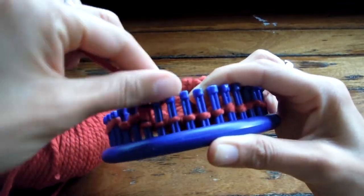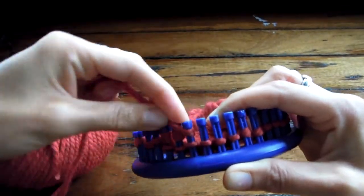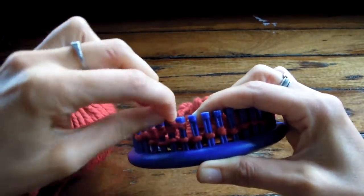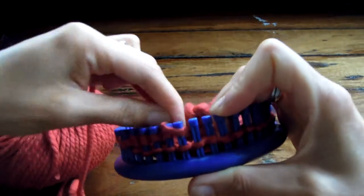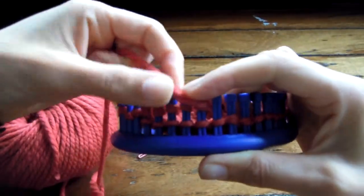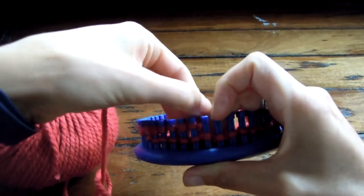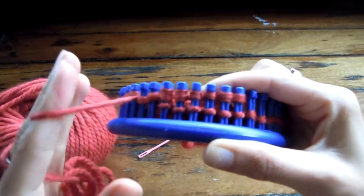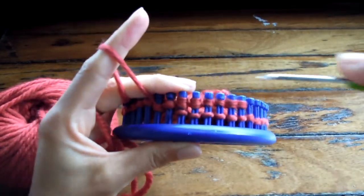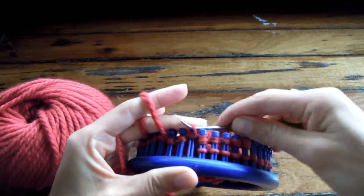Now I'm going to show you how to prep for a six stitch cable cross. All we're going to do is wrap the outer two pegs twice, the inner two pegs once, and then the outer two pegs twice again, so that you're just getting a little bit of extra yarn. In this row we're just doing the prep and then we do the knit, pulling it over those two wraps, and then in the next row we come back and we do the cross and the knit.